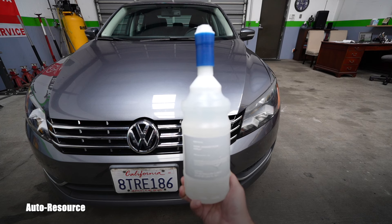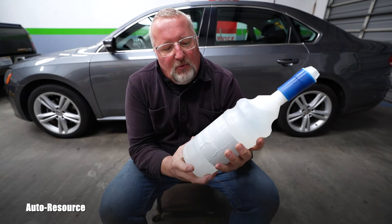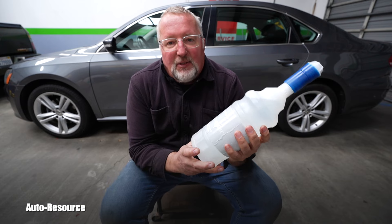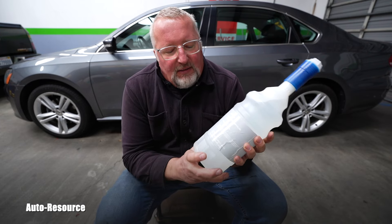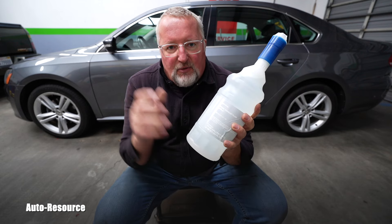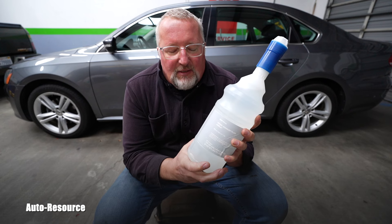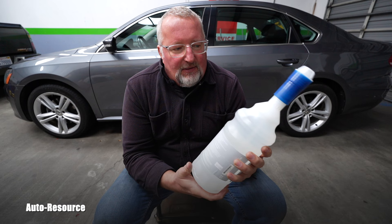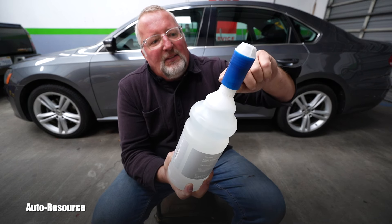I purchased this AdBlue from FCP Euro for two different reasons. Number one: if you read the owner's manual, it's the only one we are supposed to use in this 2014 Passat TDI. But that's not the main reason. The main reason is that this bottle has that patented attachment to the vehicle.